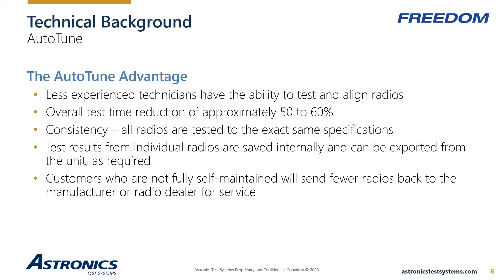Another important factor with Auto-Tune is consistency. Each radio will be tested and aligned to the same exact specifications, regardless of who is performing the test — there are no uncertainties with Auto-Tune. Many customers have the goal of becoming self-maintained rather than depending upon dealers for expensive service. Auto-Tune allows the end user to verify proper operation and perform manufacturer-required alignments, limiting the number of radios that must be shipped to the dealer for service or repair.